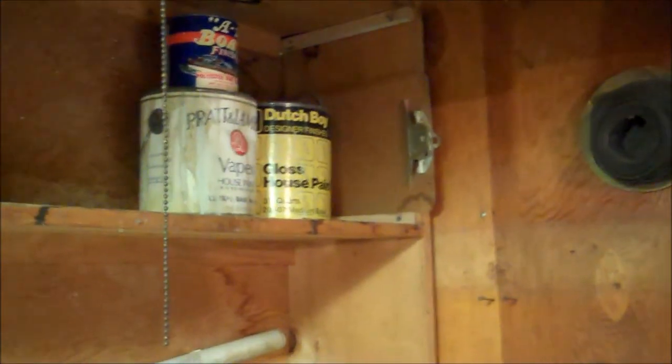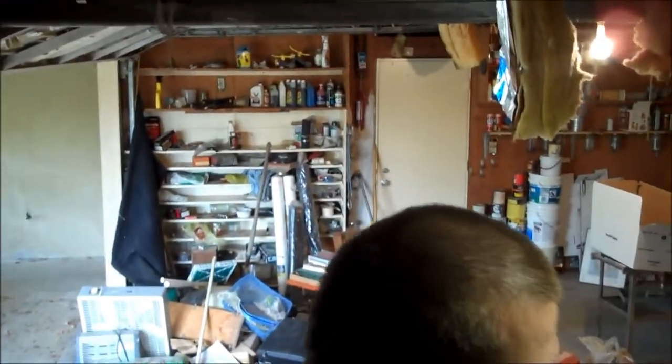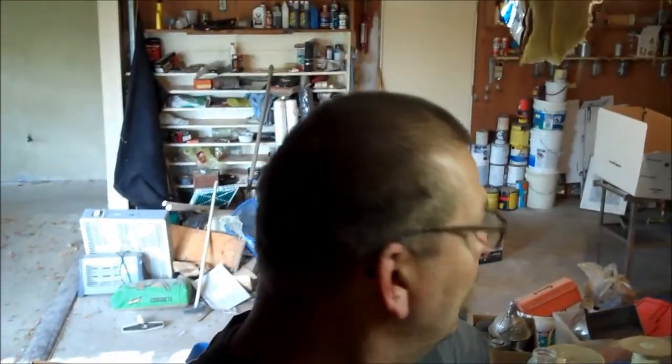So basically I'm cleaning this garage out and I'm trying to get all the chemicals in one area. Just to let you know, people — just because you bought a can of paint does not mean it's going to be good in like ten years. Mark it. If it hasn't been used for over five years, get rid of it.